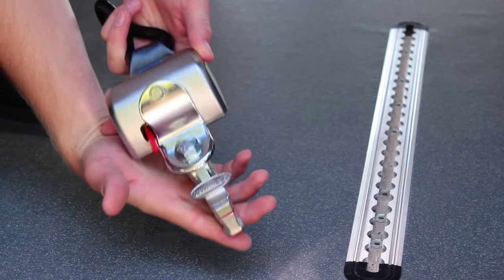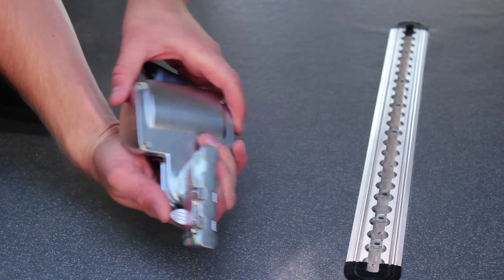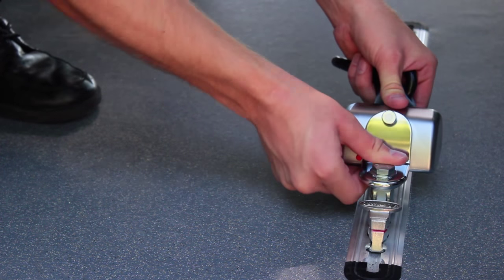To install a tie-down restraint, align the grooves with the grooves on the floor. Press down and slide over. It's that easy.